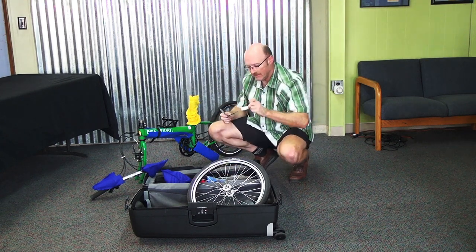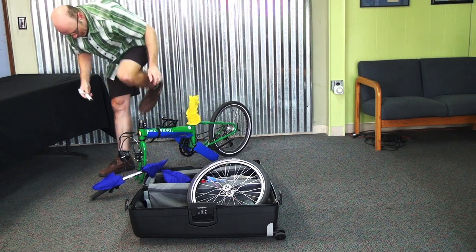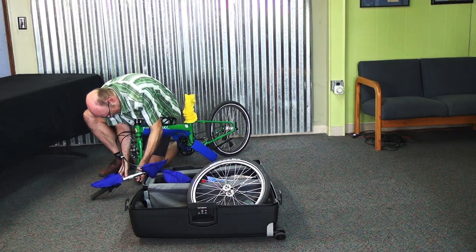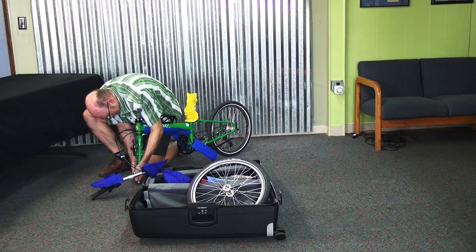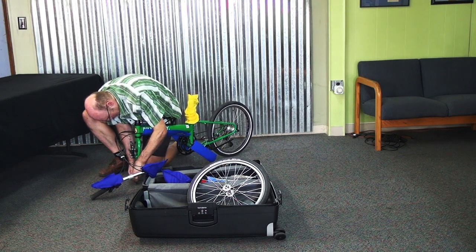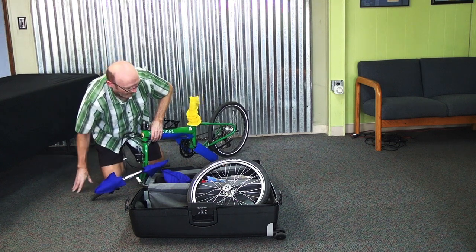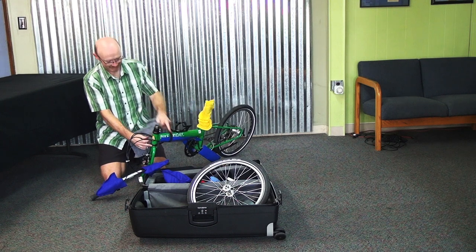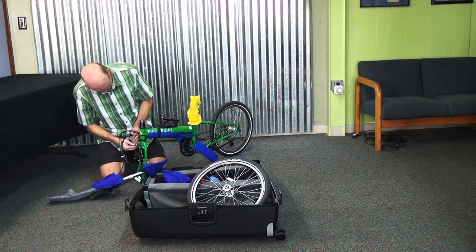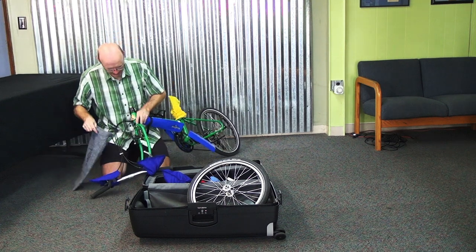We're also going to use a quick release to hold a spacer in the front fork. This little white PVC pipe will say 'fork' on it — put that inside the quick release and then put it in the fork, and close the quick release to hold it in place. Then reconnect the front brake back up, which makes everything more compact. There's a front fork gray bag to cover the fork.